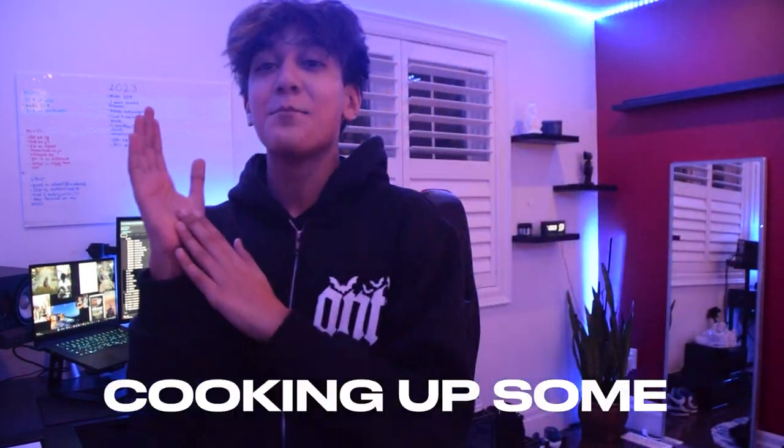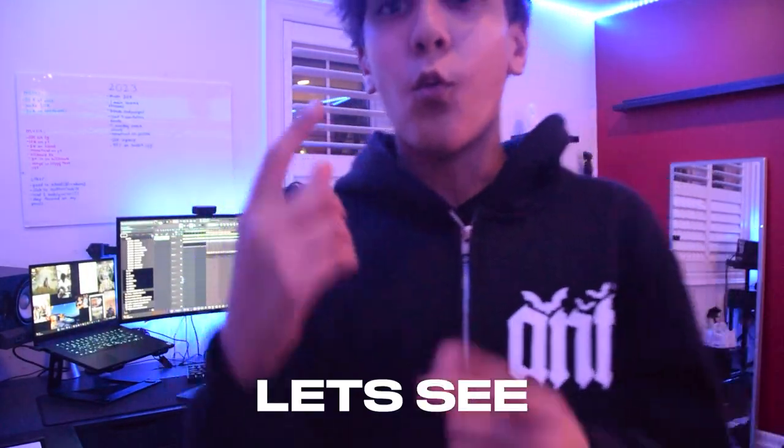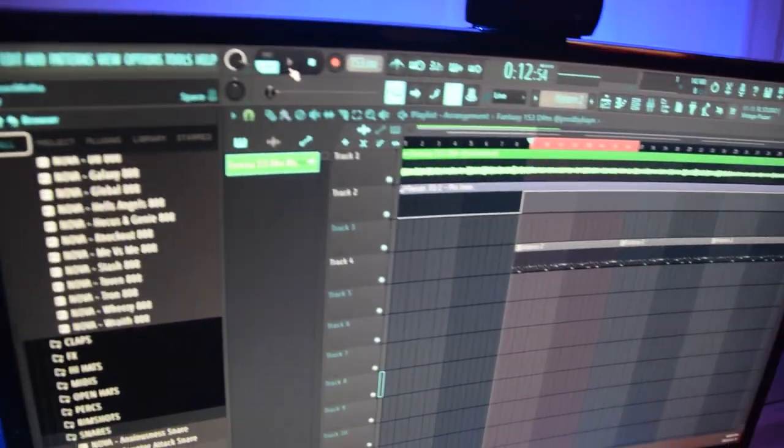We're gonna be cooking up something for ECG Future, Not Awake, with the Nova kit — hardest kit out. It's a kid to all the way type shit. Let's see what Nova has. All hard snares. All hard, and we just made a beat with it too.